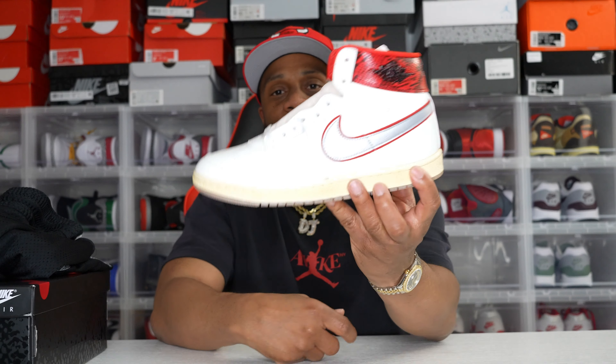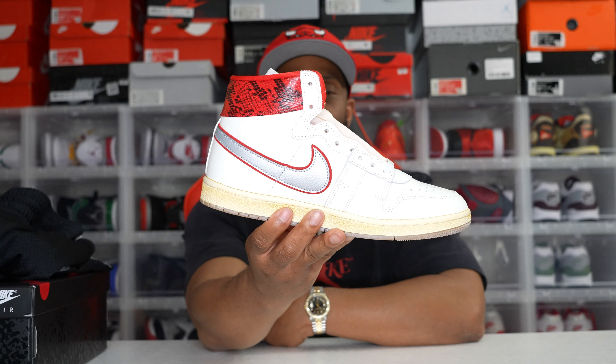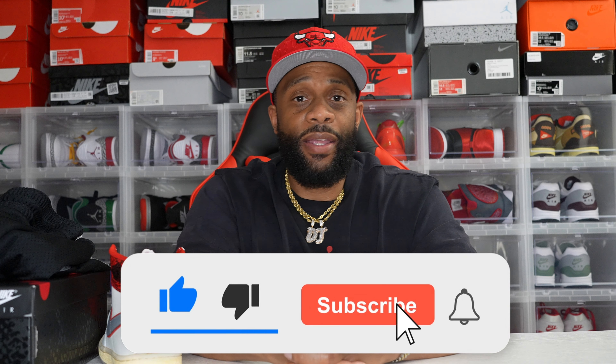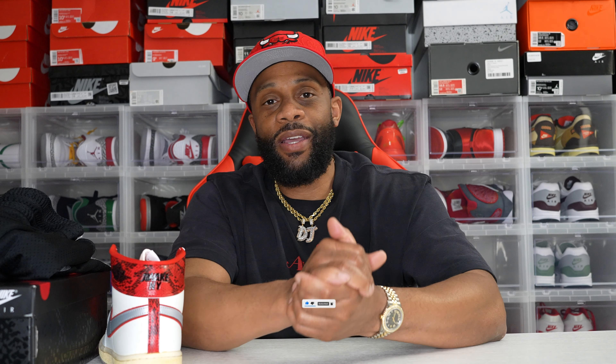Let me know what you think — cop or drop? Did you go for the shoe or let it sit? Comment below. I've got a few more reviews coming: the Eraser Dunks, and I copped the Air Max Day royal blue with the volt bottom on the shop drop, so I'll bring that review with an on-foot soon. If this is your first time here, hit subscribe, share the channel, and like the video. We're on the road to a thousand — keep grinding. This is Don Juan, until the next drop, next cop, next review — I'm out.